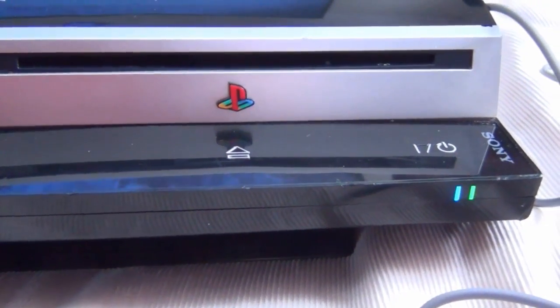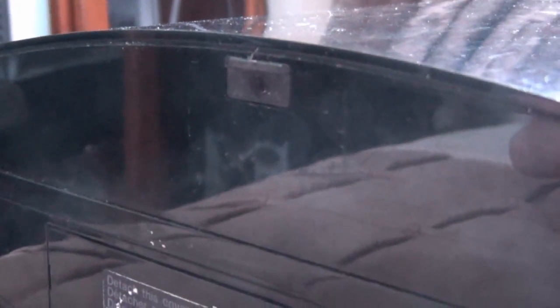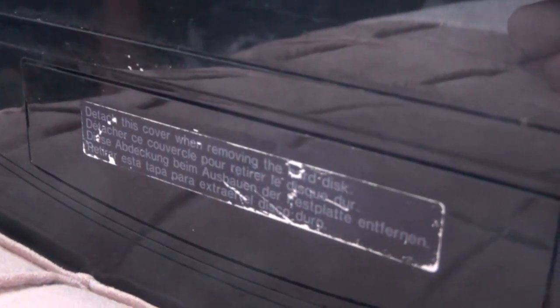That's my repair on the PlayStation 3 red light of death. The only bad thing is that warranty sticker had to go — but all the same.